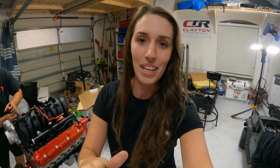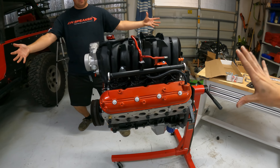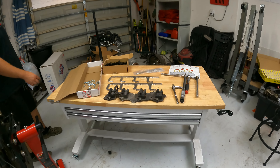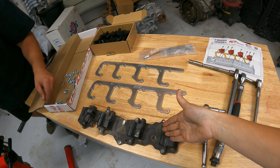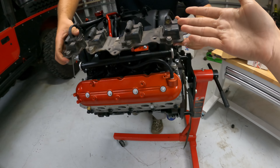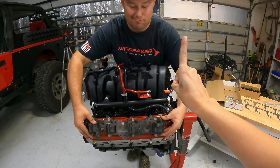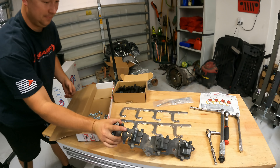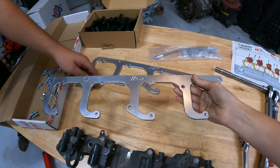We've got new head gaskets, ICT billet adapters which will come into play when we talk about the Jeep-specific parts of this swap. We've got ARP head bolts, some other goodies from ICT billet — coil pack mounts and a coolant crossover — and some new coil packs from MaxBeadingRods. Everything I'm using in this video I'll put in the video description below so you don't have to go searching for it.